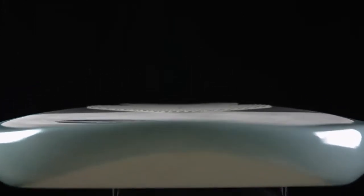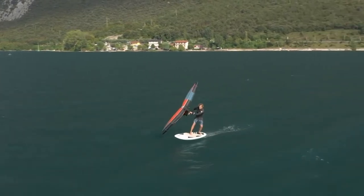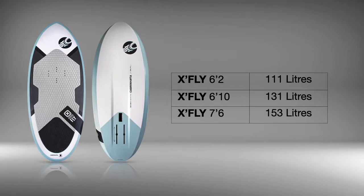The subtle bottom rocker and specialized kicktail assist in the pump action required to get going in lighter winds. The range of sizing offers something perfect for all riders, abilities and individual styles.